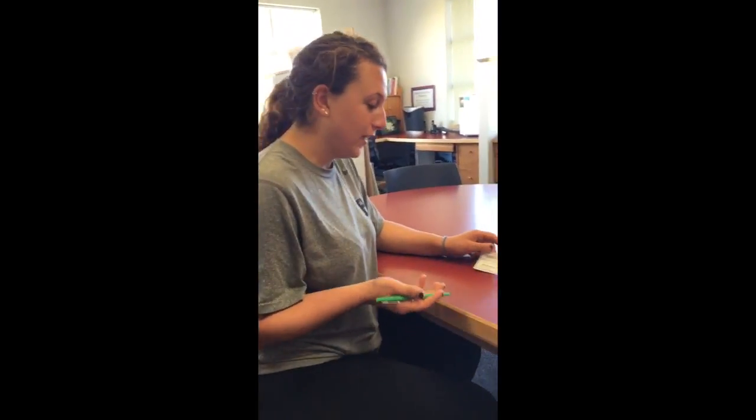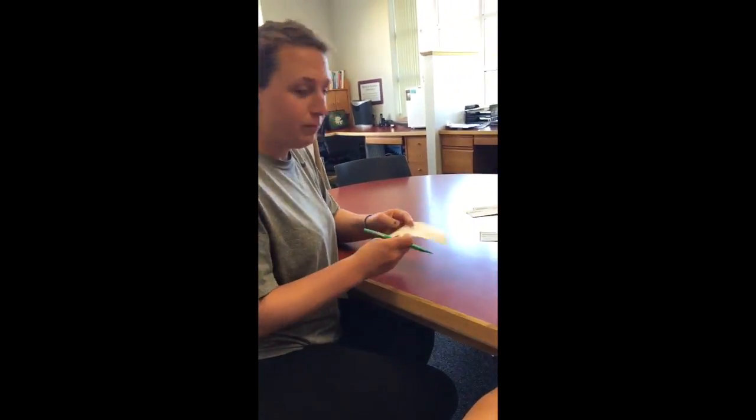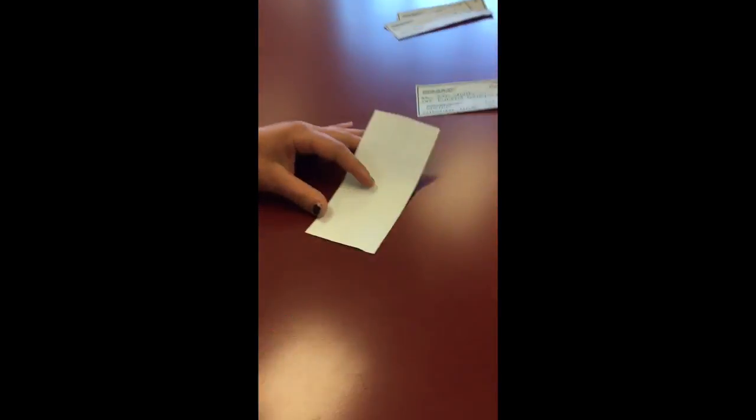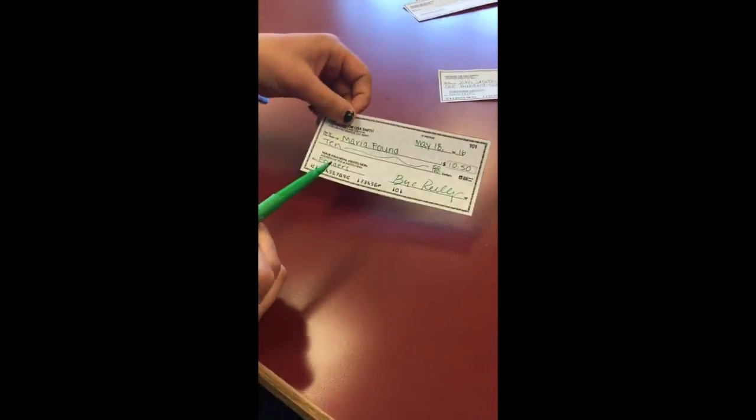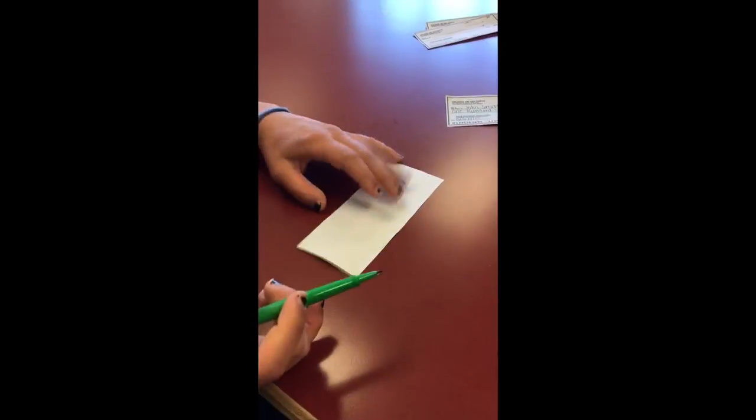When you go to cash or deposit the check into your bank account, on the back it will say 'Endorse Here' — that's where you sign. So when Maria receives this check, she'll endorse it by signing her name on the back, and then she can either deposit it or cash it in.